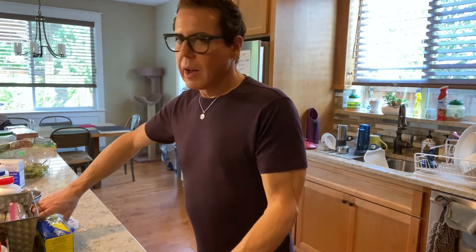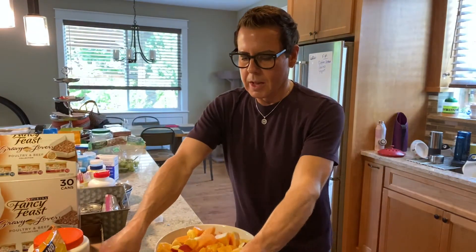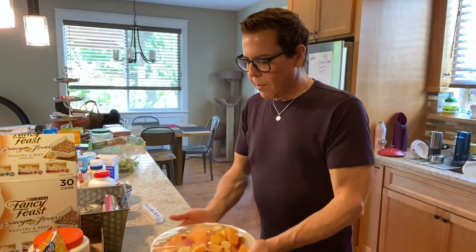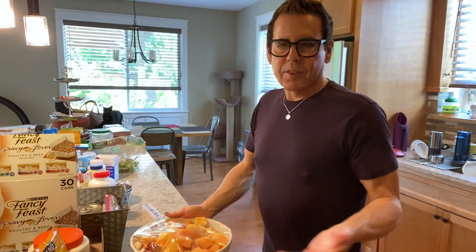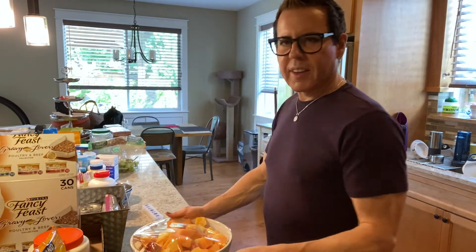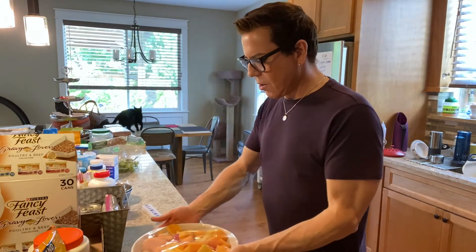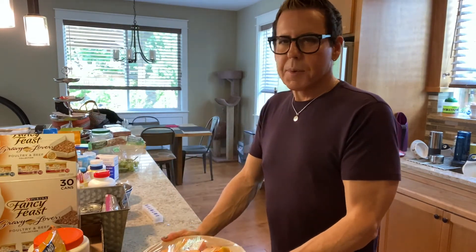I'm just gonna wrap this up with plastic wrap and put it in the fridge because I like to have this very cold. You can add orange juice, more juice, or if you like, some bourbon whiskey or whatever alcohol you want — but we don't drink alcohol so I'll leave it like this. In a couple of hours it'll be delicious!